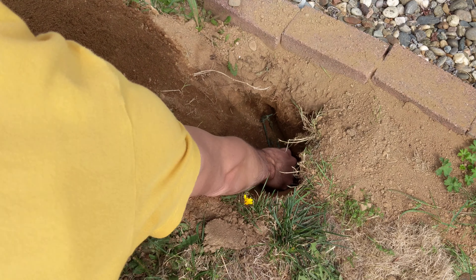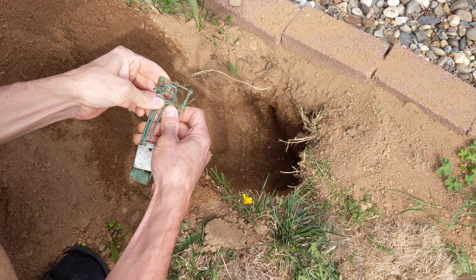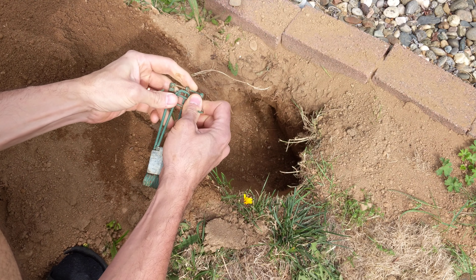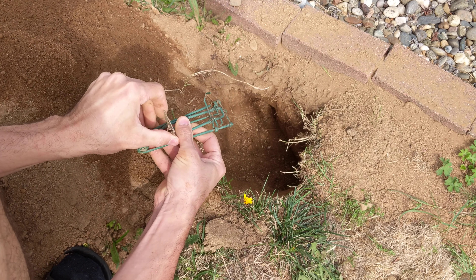Oh! Well, I almost got myself. That would have been pretty cool. So anyways, you see how I did that? I shouldn't have done that that easily. Okay, let's try this again here.